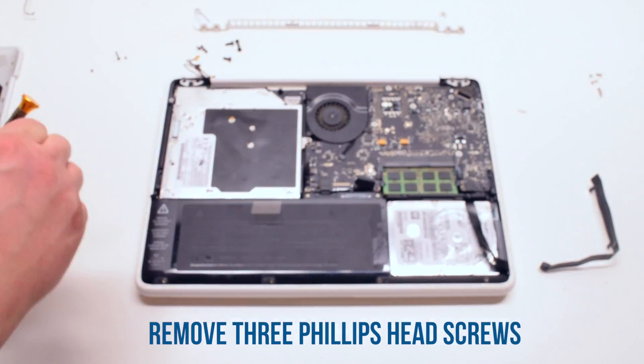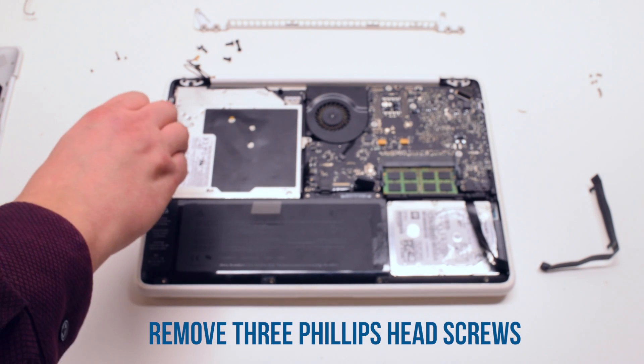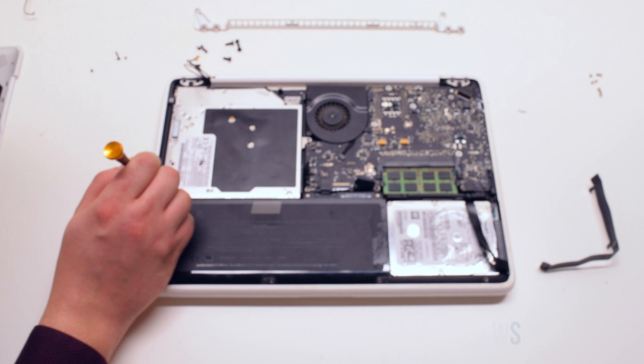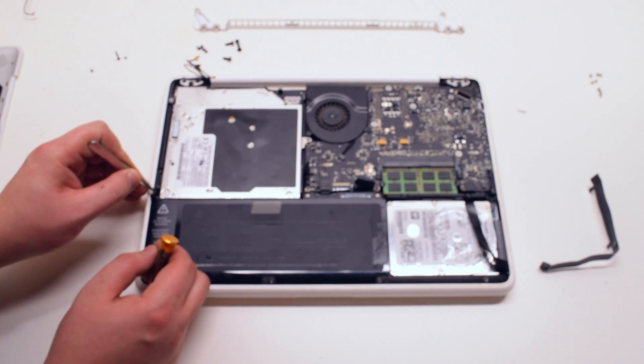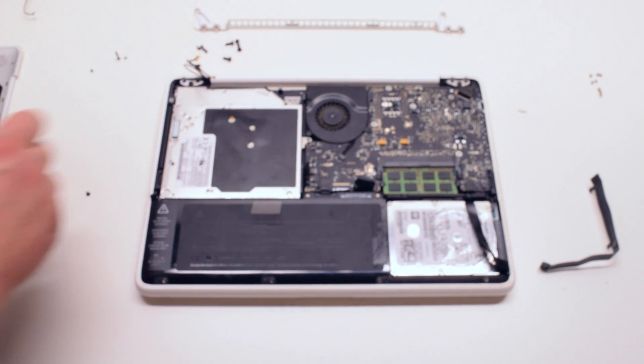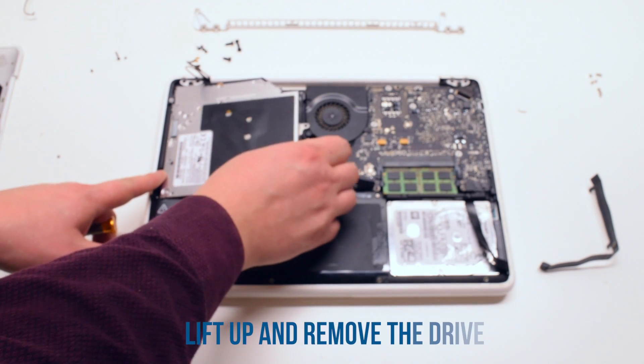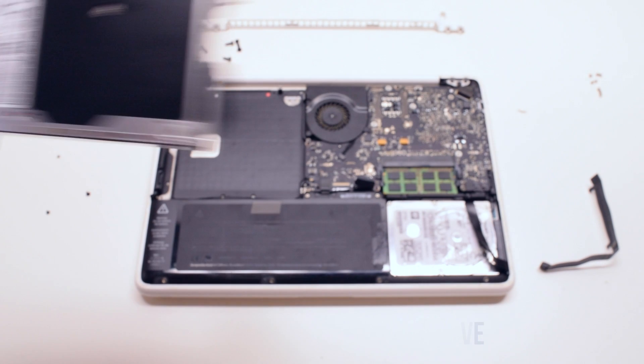Remove the three Phillips head screws that are securing the drive. You can now gently lift up the drive and remove it.